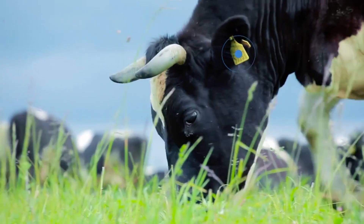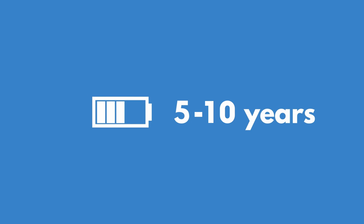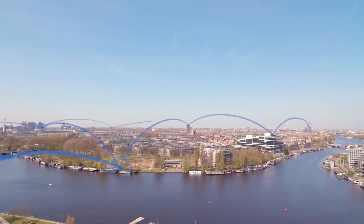In case you're wondering, what's LoRaWAN? LoRaWAN is a low-power wireless technology for Internet of Things devices. It's so low-power that battery-powered devices can last up to 10 years. LoRaWAN gateways and devices are pretty inexpensive and they can transmit over a huge range, up to 15 kilometers in urban areas.